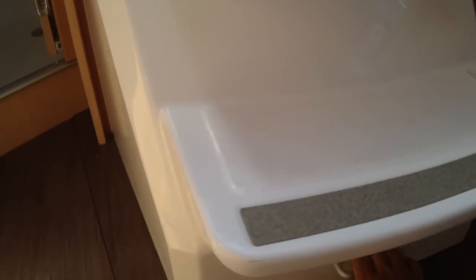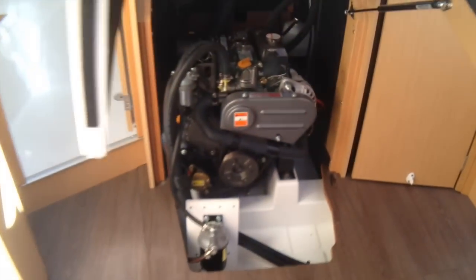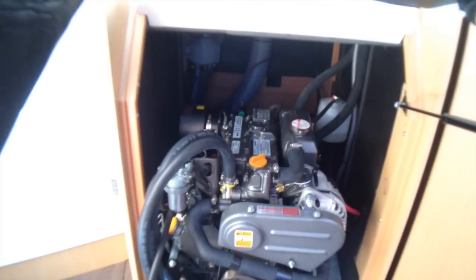The last feature I want to show you is how easy the engine access is. Just pulling up the staircase, which is on a hydraulic strut, you can see you have access to the Yanmar diesel engine. Very easy to get to, operate, and use.